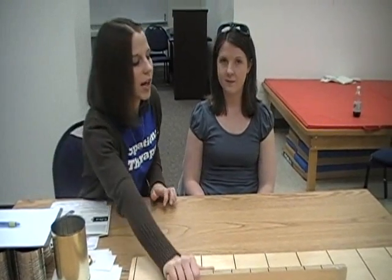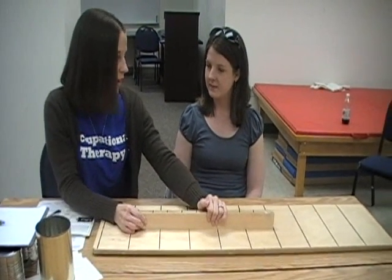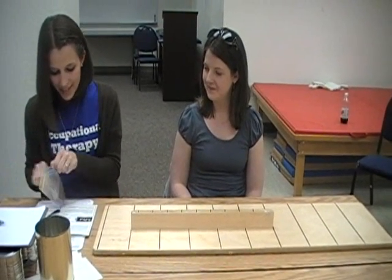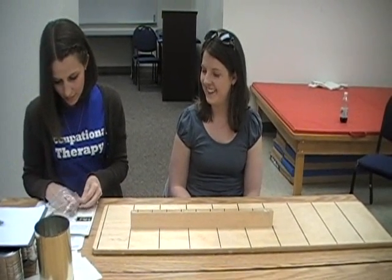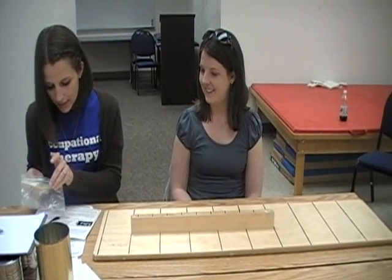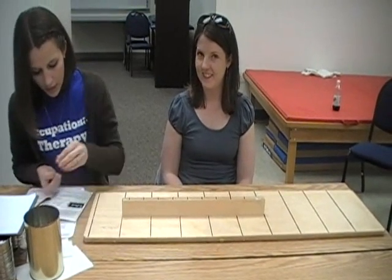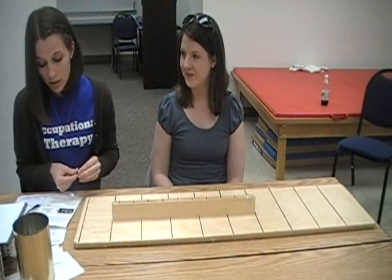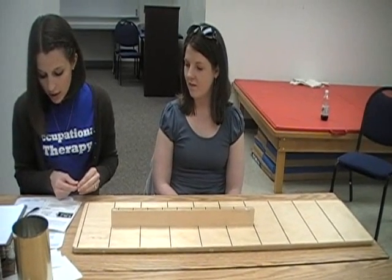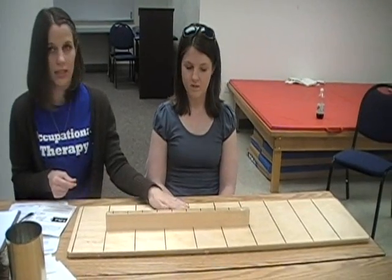The next task is called simulated seating. You will get your board again and place it approximately 5 inches from the front edge of the table. Then you will place 5 kidney beans on the board, oriented to the non-dominant side of center, parallel to and touching the upright of the board, 2 inches apart — which will be this part.